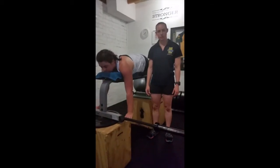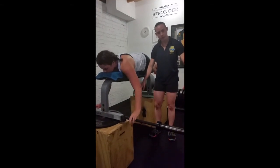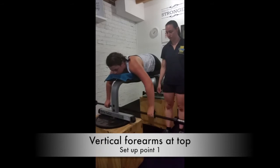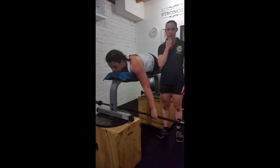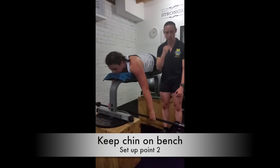So this is the bench pull. To set up for the bench pull, we're looking to have a grip that's wide enough so that when you bring the bar up to hit the bottom of the bench, the forearm is vertical. What we're looking for is for you to keep your chin on the bench during the reps, so there's not a back arching.